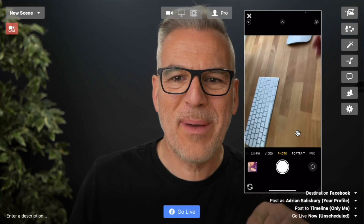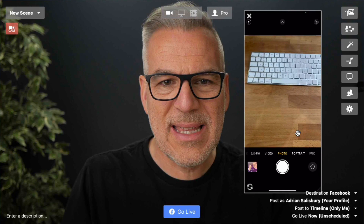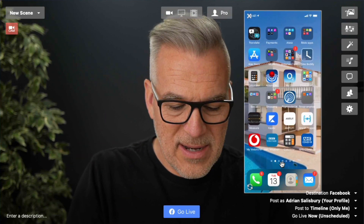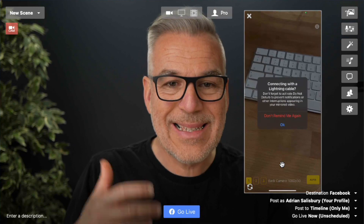I've had people saying to me, why can't I just use the app that comes with this? Well, you can, but you can't get rid of all these overlays and things that are on here, so that's not a good option. I use the Shoot app and it's dead easy.